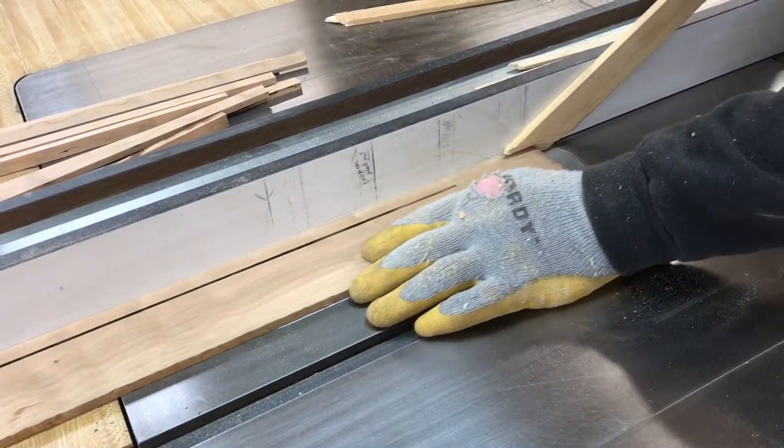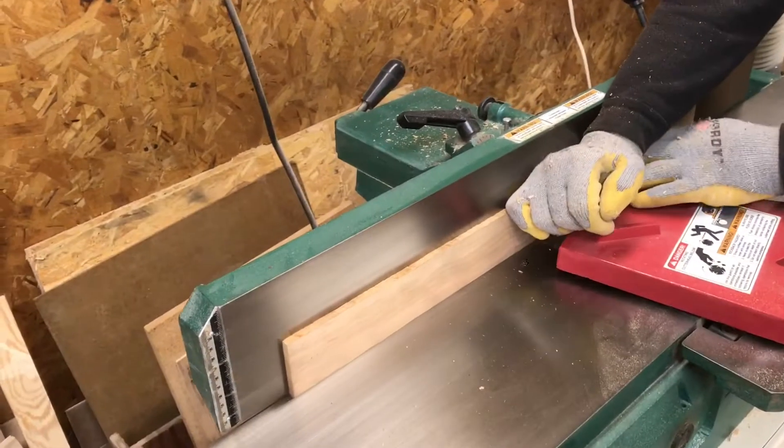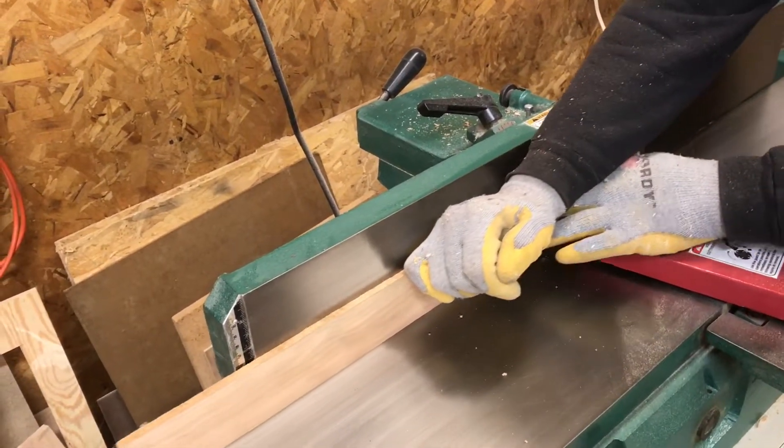Sometimes it helps — between each cut you can take the wood back over to the joiner and just clean up that edge, that way every piece is straighter.